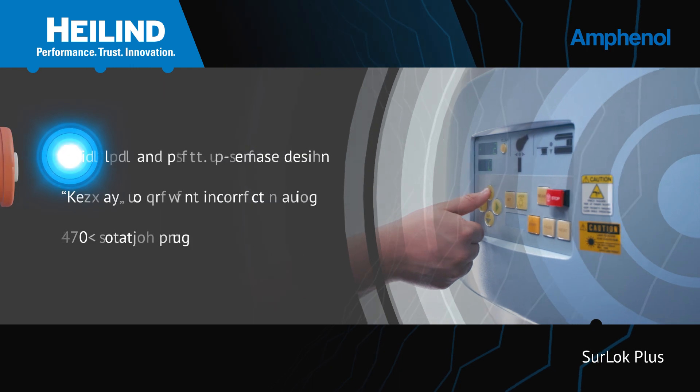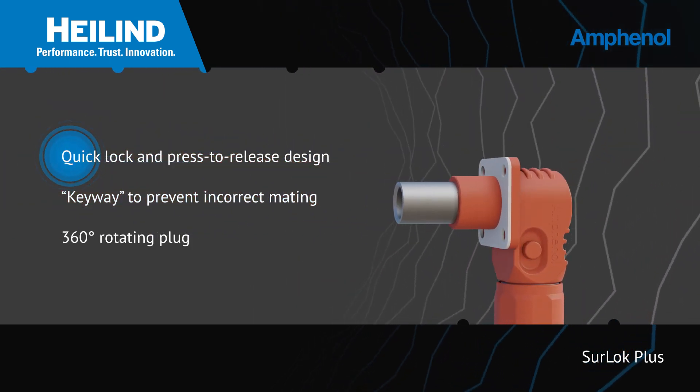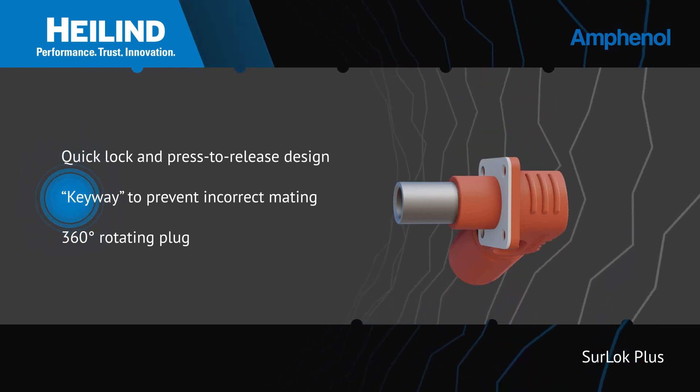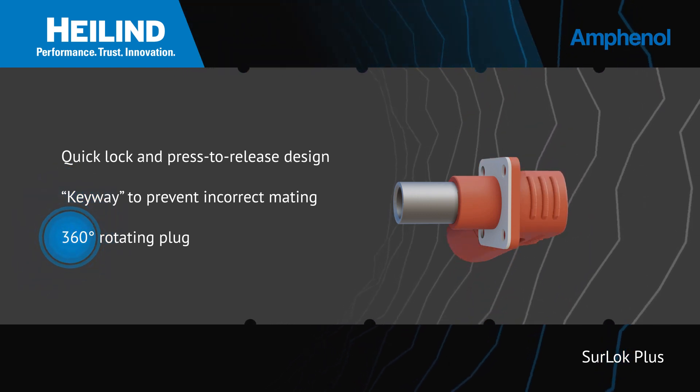Sherlock Plus Compression Lugs feature a quick lock and press-to-release design for easy mating and unmating, as well as a keyway design to prevent incorrect mating and a 360-degree rotating plug for end-user convenience.